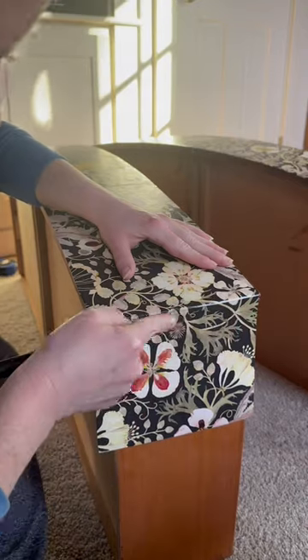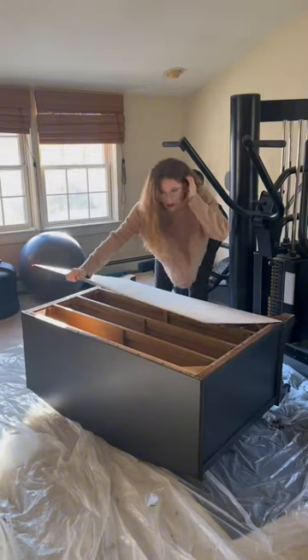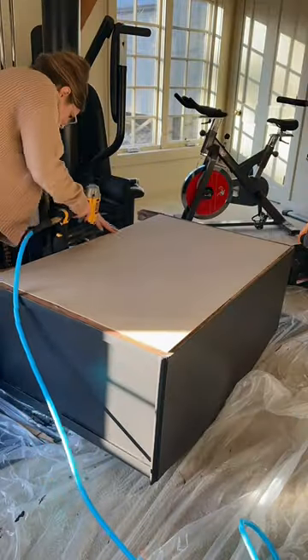Once it was done, I ran out to grab some new backing from the store, which you can actually get cut to size right there. I attached it with my nail gun, but you can also hammer them in place.